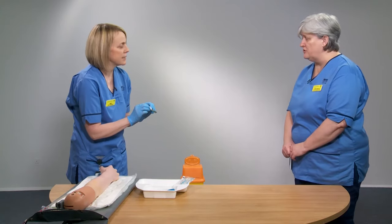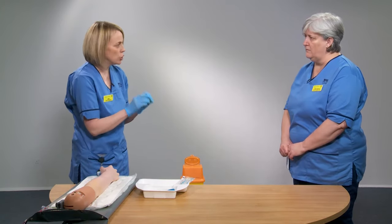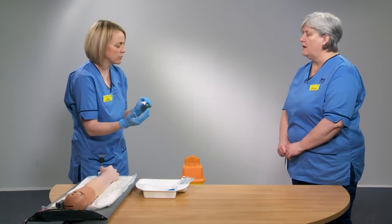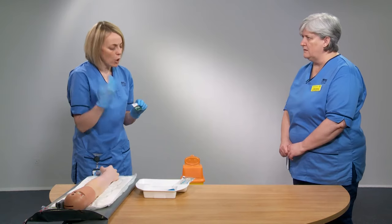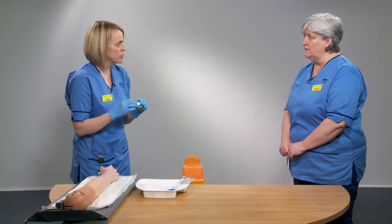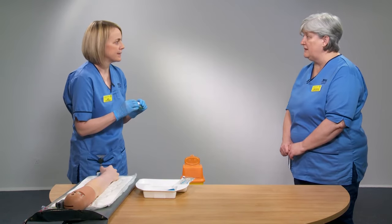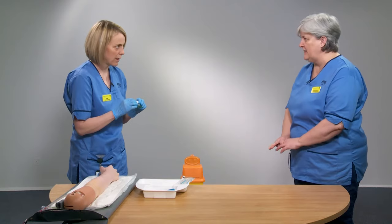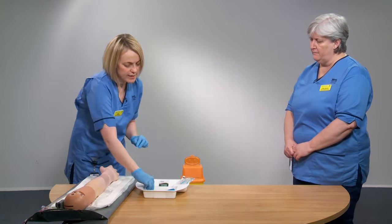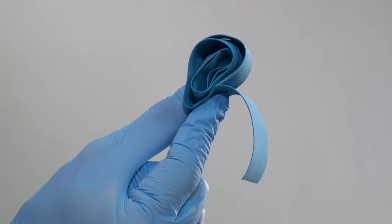We use a Clinell wipe with chlorhexidine within acute services, as we use these wipes for most of our clinical skills. However, since the device is not staying in and will be removed, alcohol wipes can also be used — the key requirement is 70% isopropyl alcohol. You'll also need a gauze swab for when the needle is removed, and a tourniquet.